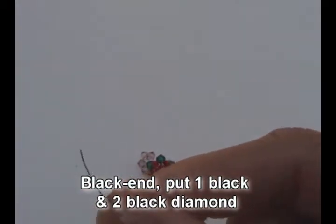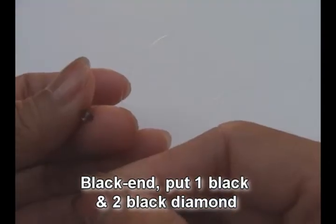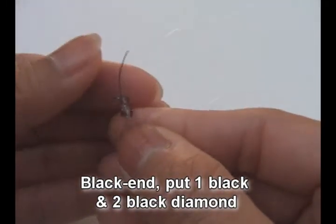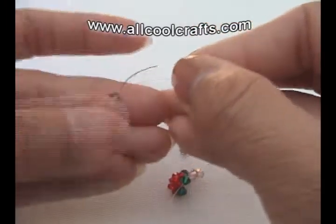Now black end, put one black and two black diamond — you can use any kind of color. This is for his gray hair. Crisscross with red end and pull.